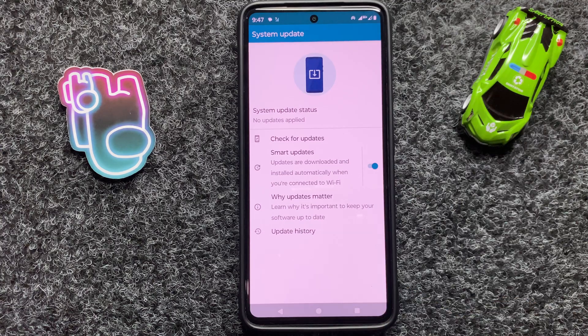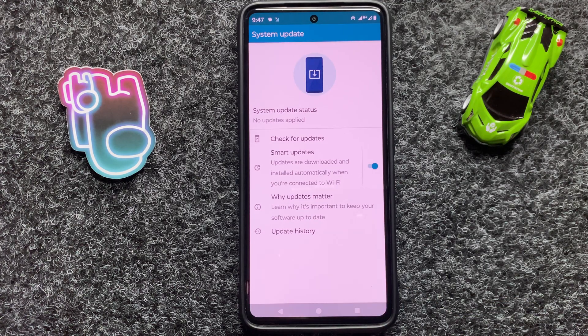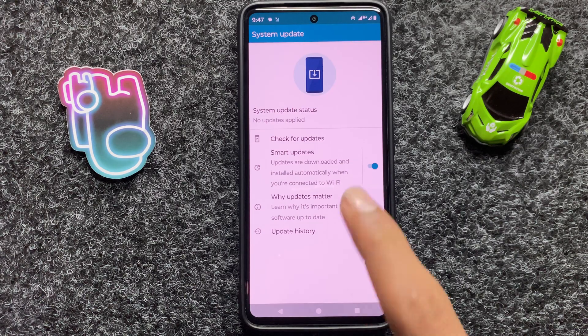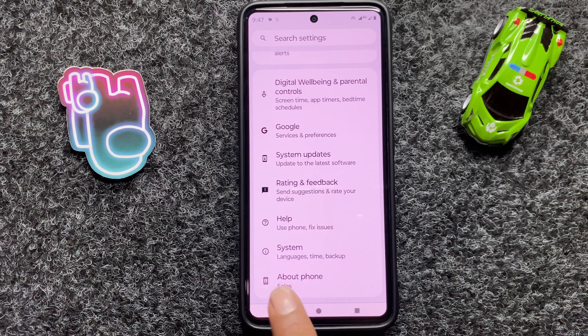Here you can check whether your device is updated to the latest version or not. If it is not updated to the latest version, then update it. After that, go back and click on System.